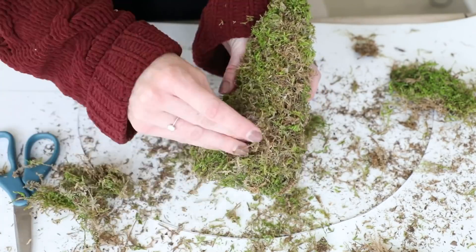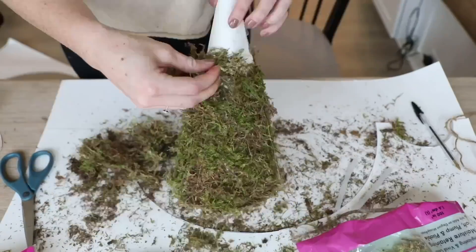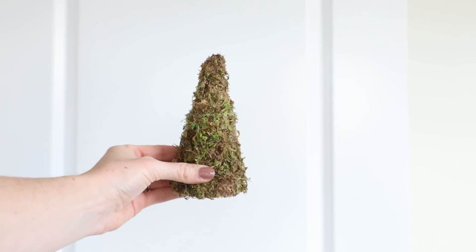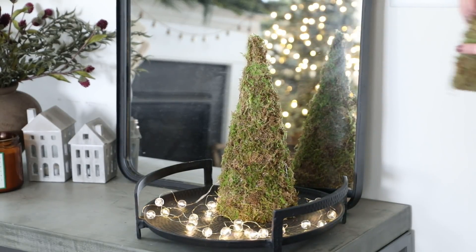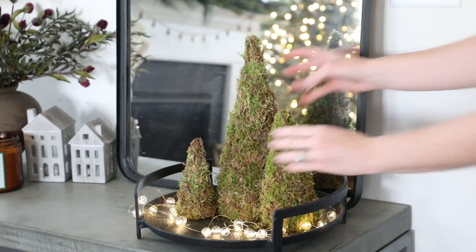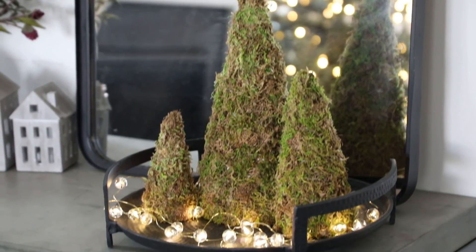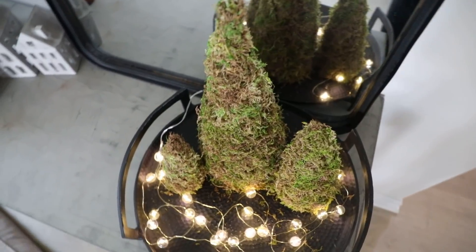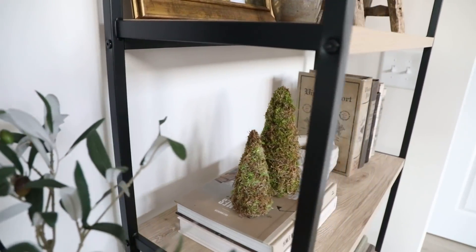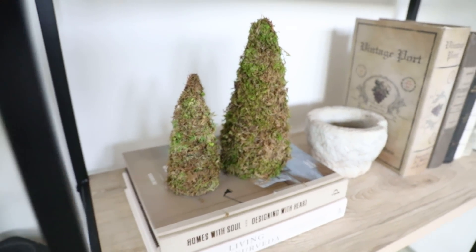Super simple and easy, and then I decided to make three in total. This was my medium size one and then I also went on to make a really large one and a little mini guy too. I wanted to display these on my console table in a little candle tray with some pretty marble string lights, but you could totally use these displayed across a mantle, stacked on top of some books on a coffee table, or even just make a bunch of them for a really pretty centerpiece on a dining table. I just love how simple but still festive these are and they can easily blend into any decor style.